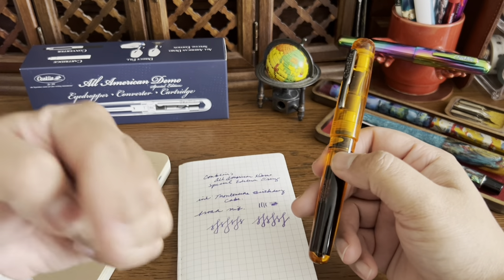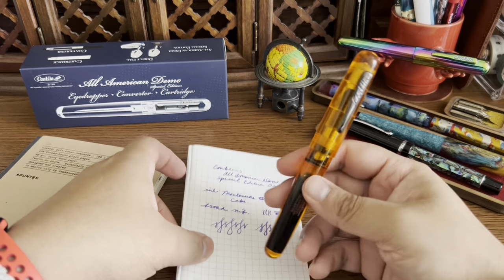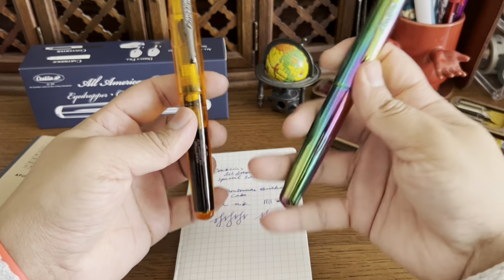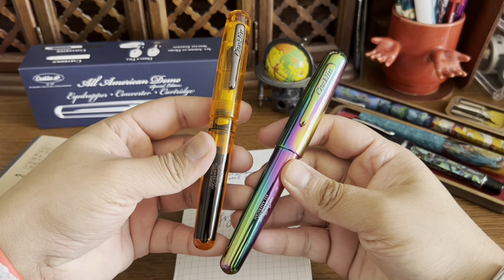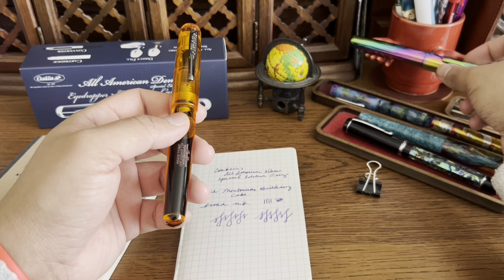I mentioned the price earlier. But yeah, fantastic pen, fantastic weight. I love the presentation — it could be a nice gift to yourself or somebody else. It comes in different color options, so great pen overall.